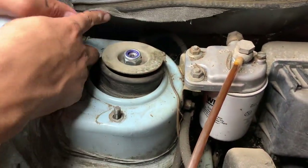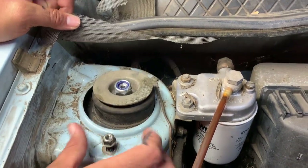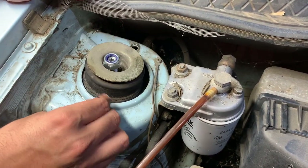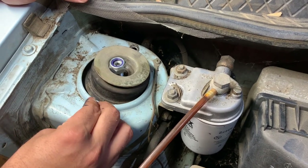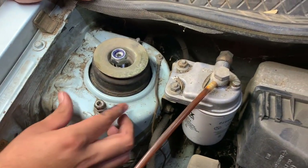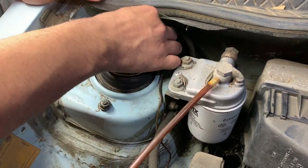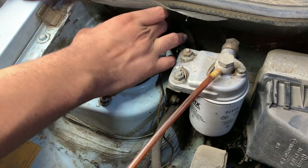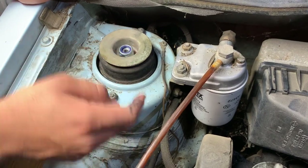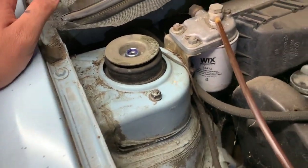We're going to be installing these — the back one is not in yet. There we go. We're going to put these two screws in to hold it in place, just hand tight for now. Then we're going to get an impact and tighten it. We'll go down here, get everything connected, and tighten everything up after.